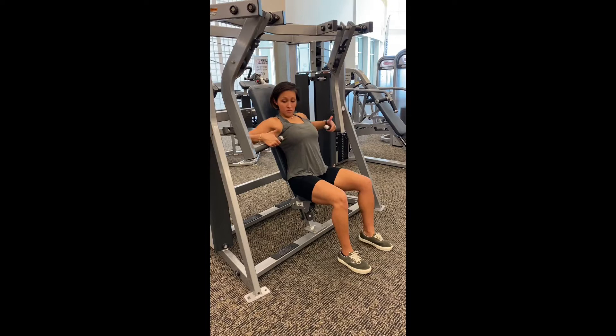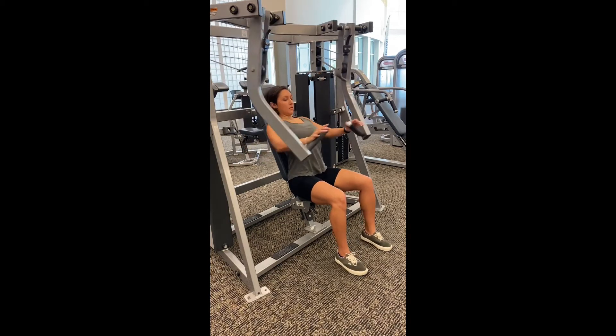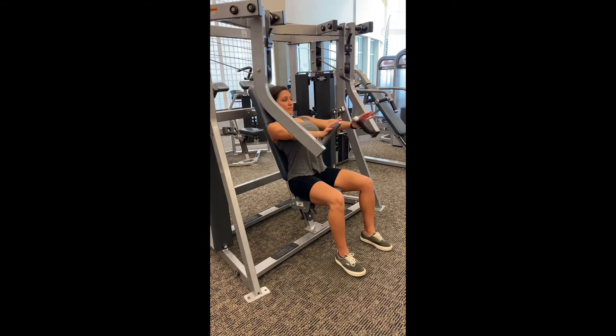Place your hands on the handles, and from there, you're rolling your shoulders down and back, keeping your chest really big, and then you're going to be pushing through the palms of your hands. You want to make sure that your shoulders and back stay attached onto the pad the whole time as you're pushing forward.